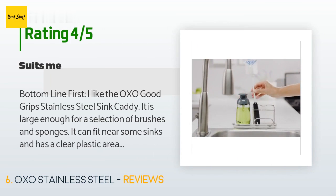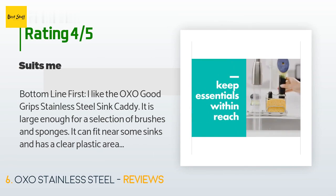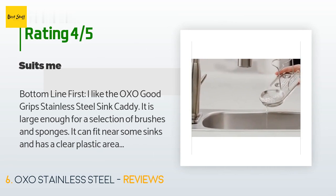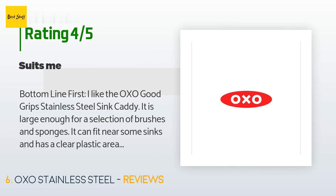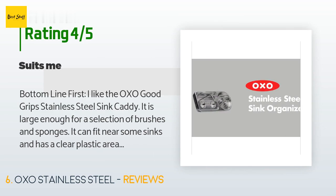A customer said: 'Bottom line — I like the OXO Good Grips Stainless Steel Sink Caddy. It is large enough for a selection of brushes and sponges, it can fit near most sinks, and has a clear plastic area to collect water that may drip from your sponges. When making the decision to buy a sink caddy, there are usually a few things you have to decide about based on what works for you — a small caddy will hold one or two items, allow air to circulate around wet sponges, and having no basin if it has an open bottom.'